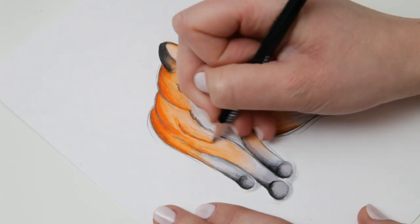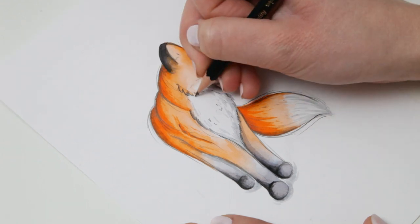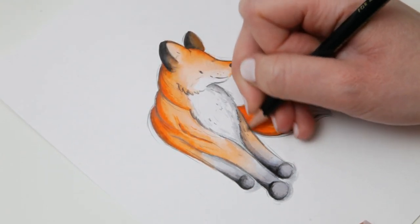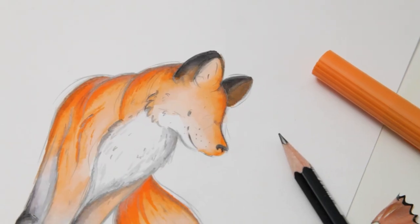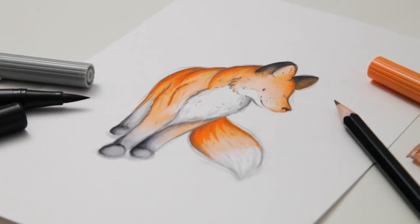And then finally I'm going over with a pencil just to pick out any of the outlines that have been lost in the ink, just to give it a real sketchy look. I hope you enjoyed that and this is the final tutorial from this quarter's box. Next time around you're not going to want to miss it — honestly, it's going to be one of the highlights of Artful, like forever.